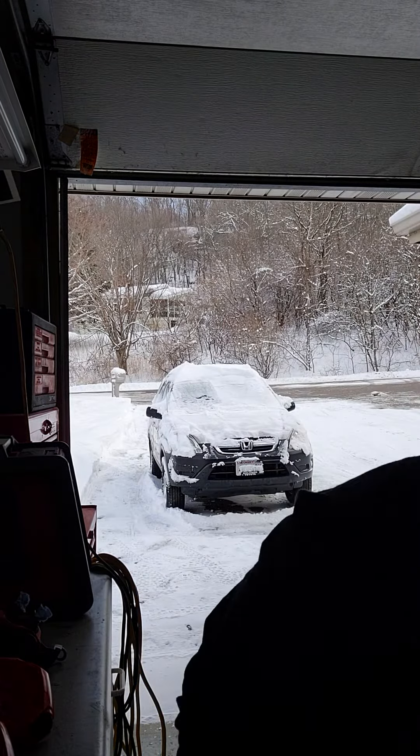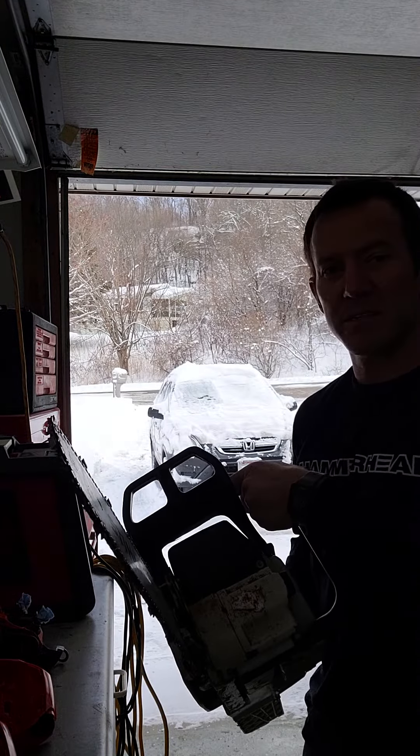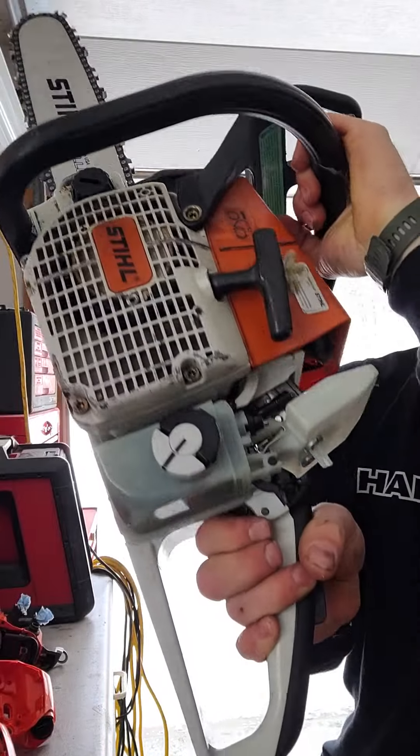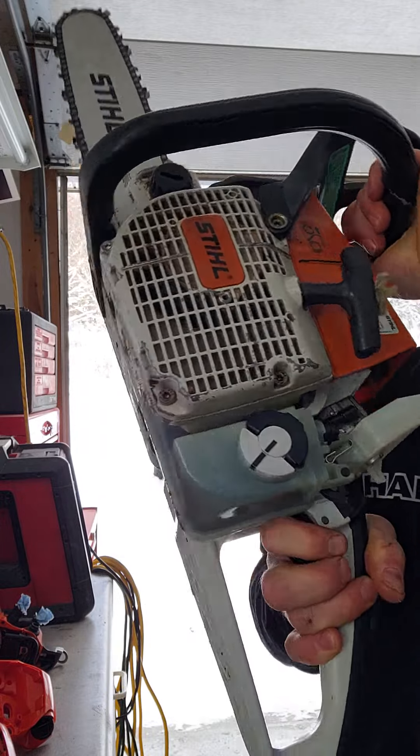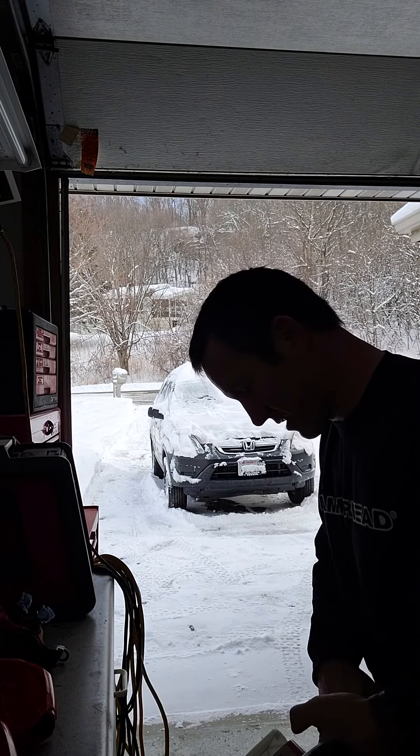We're going to give her a test run. The 036 — got it for 60 bucks in parts. Got a brand new handle assembly on there. Let's see if it runs. I have no idea. Here we go.